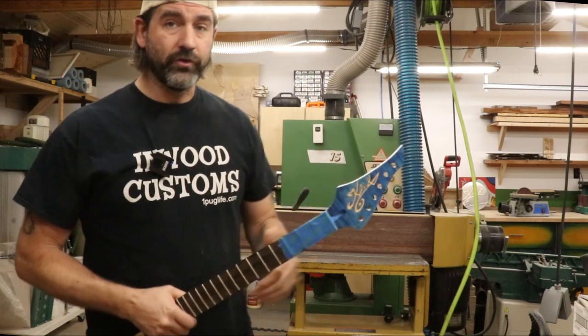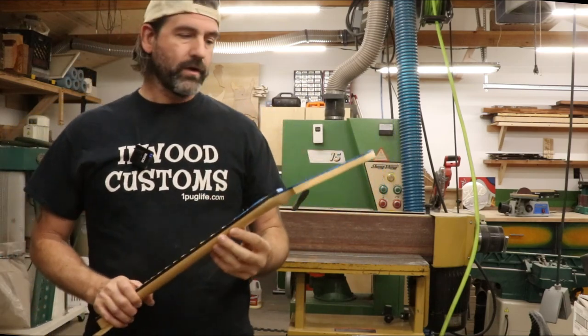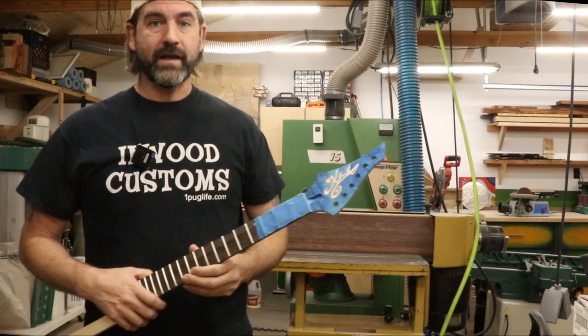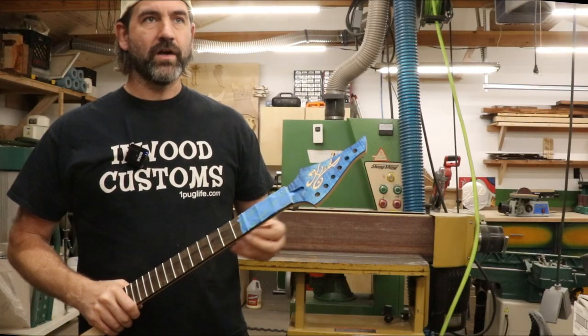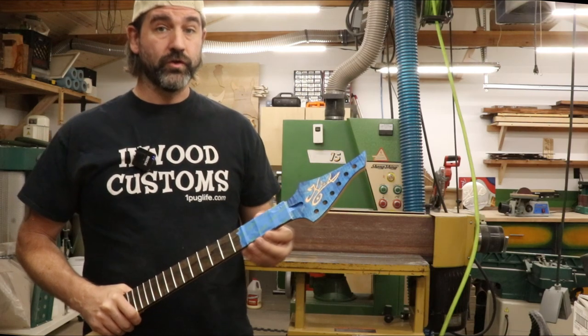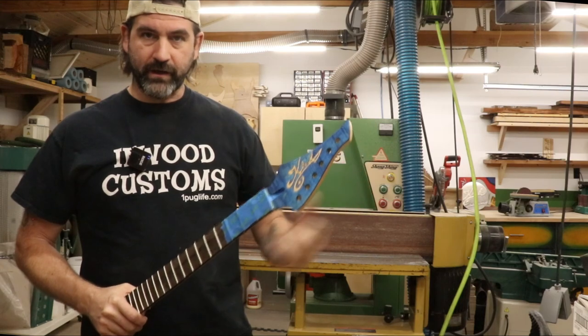We're also going to start a new body run. I'm going to do five guitars in this next body run. I'm much more confident in the process, I have most of the templates made. I'm just going to try to do things that are more difficult, so when those problems do happen in the future, I'll already have them fixed in this next body run.